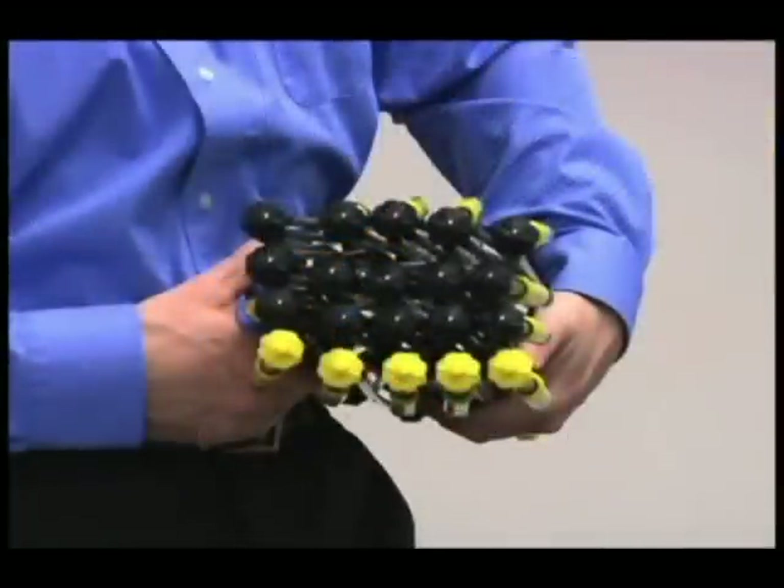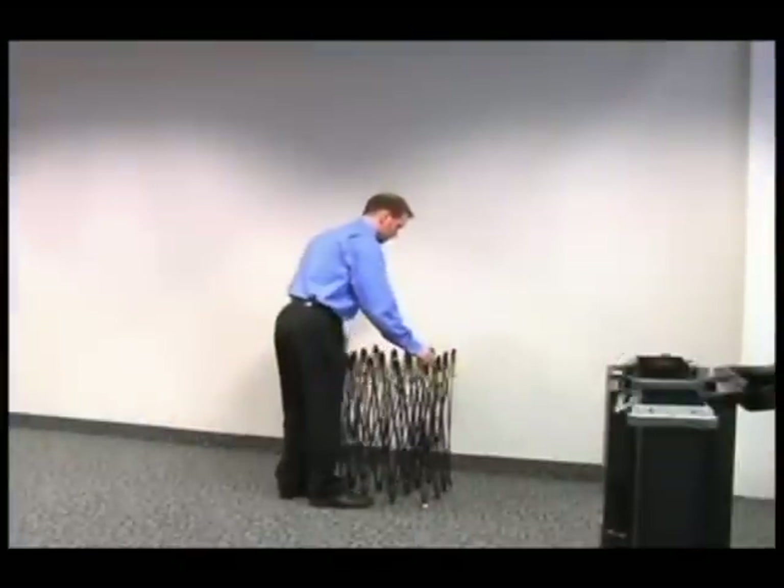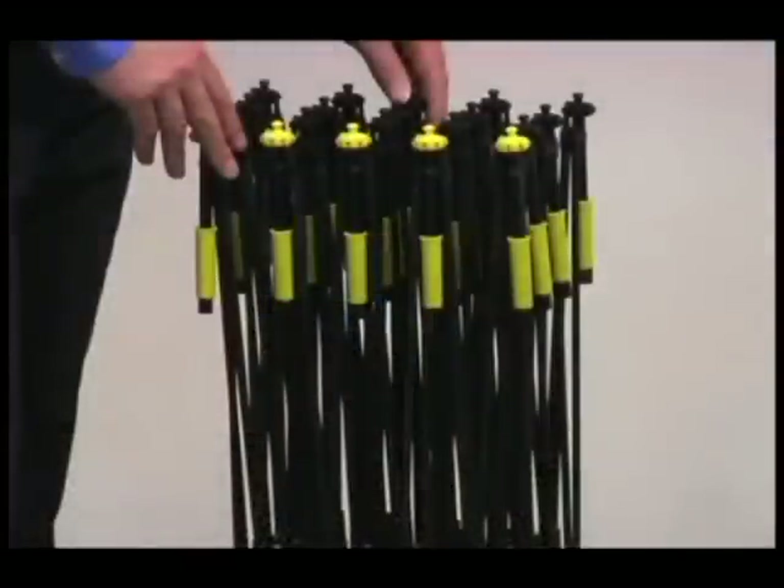The five yellow hubs denote the bottom front of the frame in its standard concave position. Stand the frame on end with the five yellow hubs facing up and toward you.